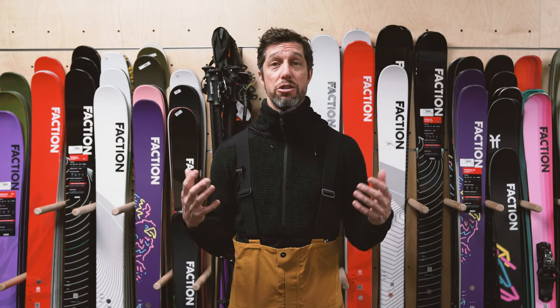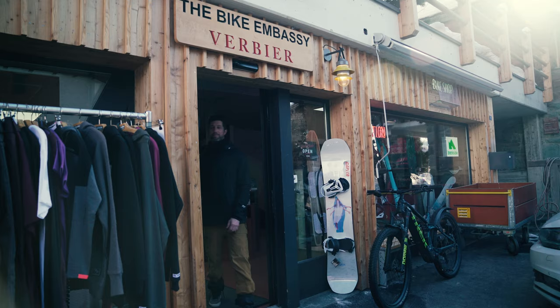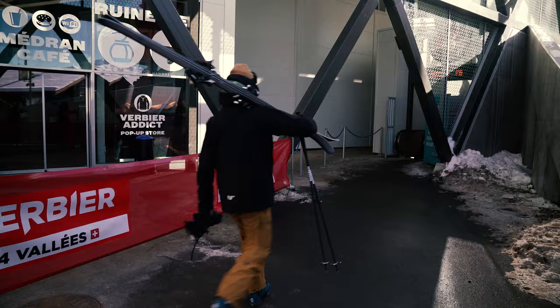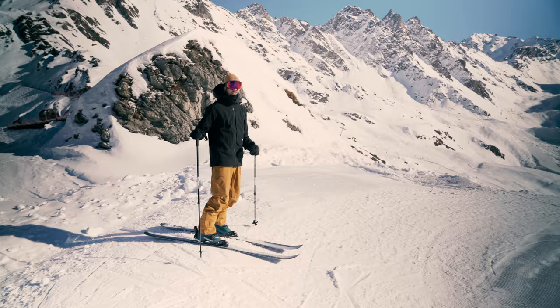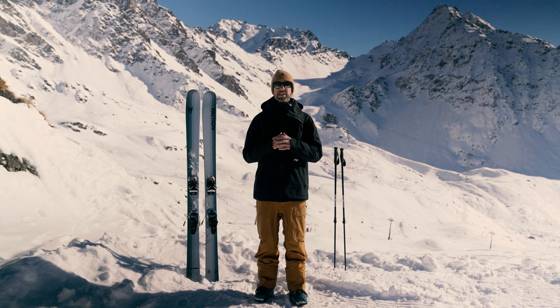Hey, I'm Josh, Product Manager at Faction. I'm here at Backside in Verbier, and I'm here to help you determine the ideal length for your next pair of skis. This advice is focused on freeride and freestyle skis, including backcountry skis — that's what we're all about.